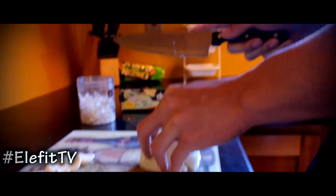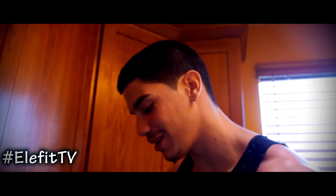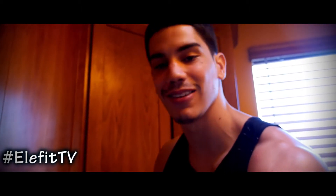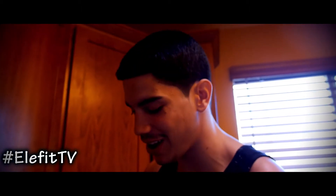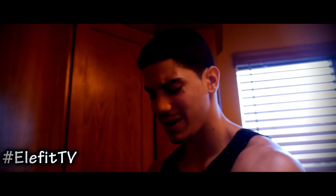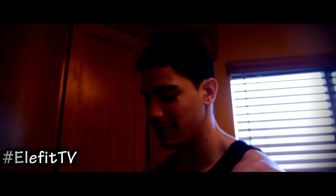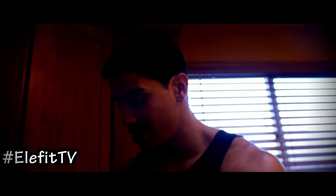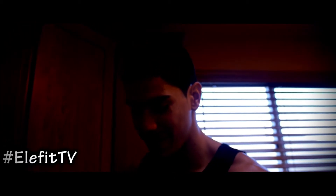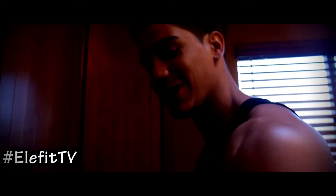I actually got this recipe from an ex-girlfriend. If you hate your ex, just try to look at the positives — maybe you guys don't talk anymore, maybe when you do it's not a great situation, but try to see what you got out of it. I got some good food recipes. She was a great cook, and I didn't even use them while we were together, but I use them now. I hope she's watching — I'd like to say thank you, although she's probably not.